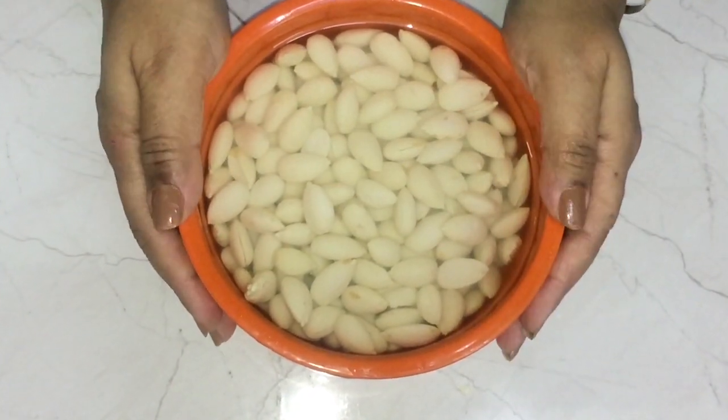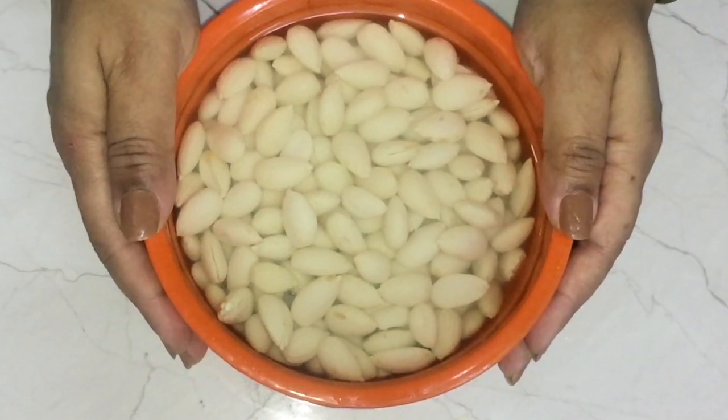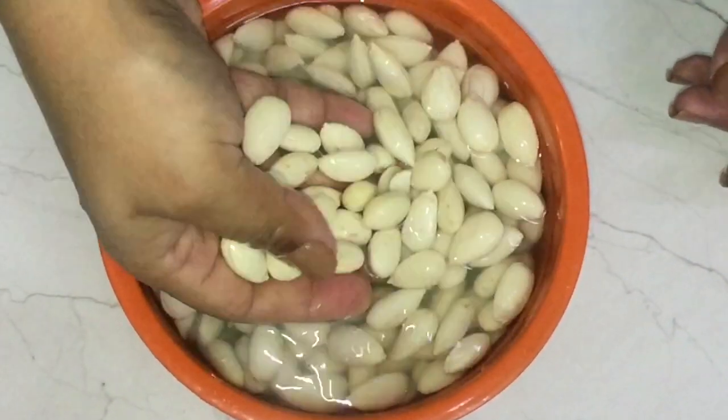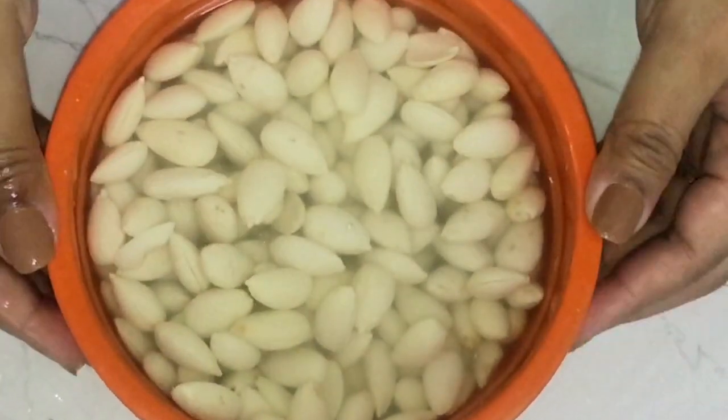First, we wash these almonds and then we soak them overnight in water. You can also soak them for a few hours in warm water, but overnight soaking is always better and recommended. Then in the morning, remove the skin of the almonds.